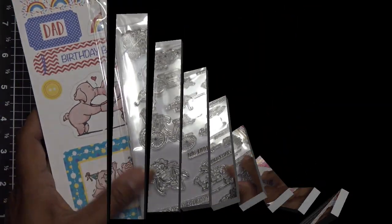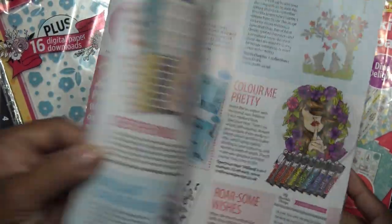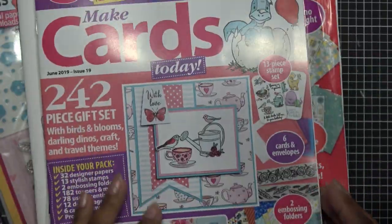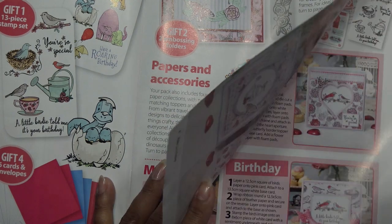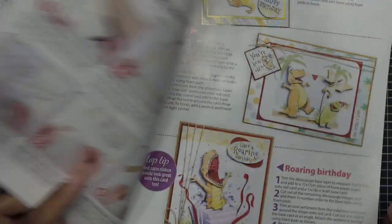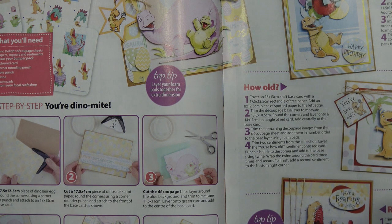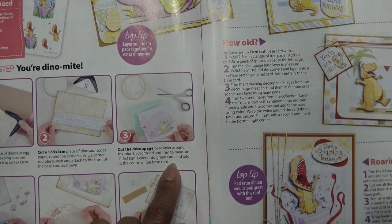I'm going to try one of these layered decoupage things — I've never done it and it looks a little bit like a pain. I also want to try out the flower die. Looking at the instructions: you need the dino delight decoupage sheets, papers, toppers, sentiments, colored card, corner rounding punch, hole punch, twine, and foam pads. I pretty much have all those things. You cut the decoupage base layer around the blue background and trim to size.